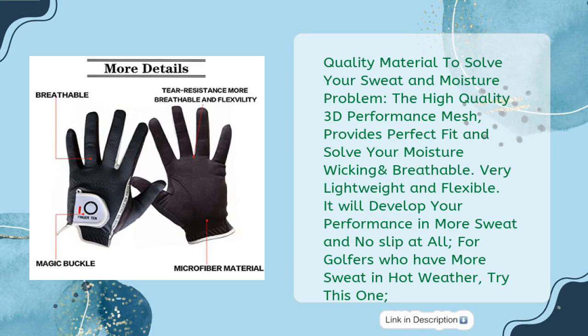Quality material to solve your sweat and moisture problem. The high-quality 3D performance mesh provides perfect fit and solves your moisture wicking and breathability needs. Very lightweight and flexible. It will develop your performance in more sweat with no slip at all.